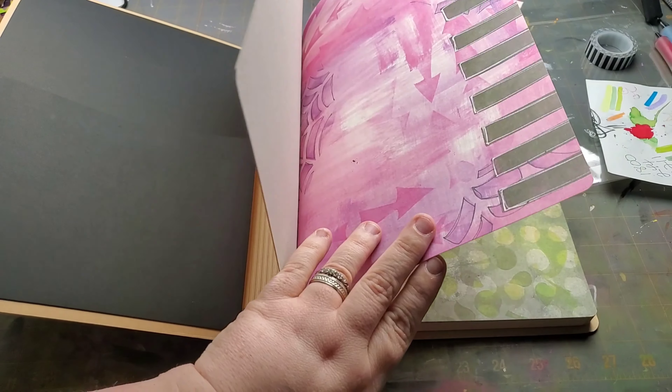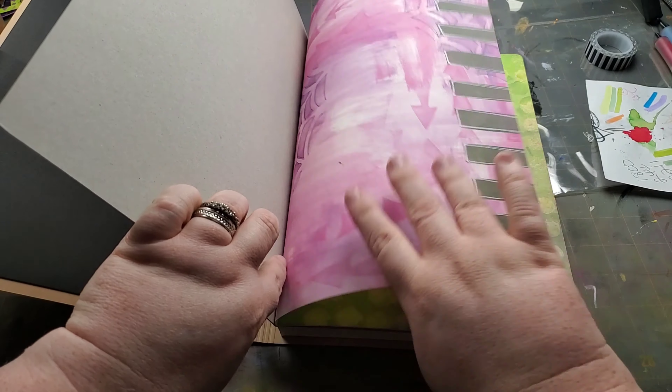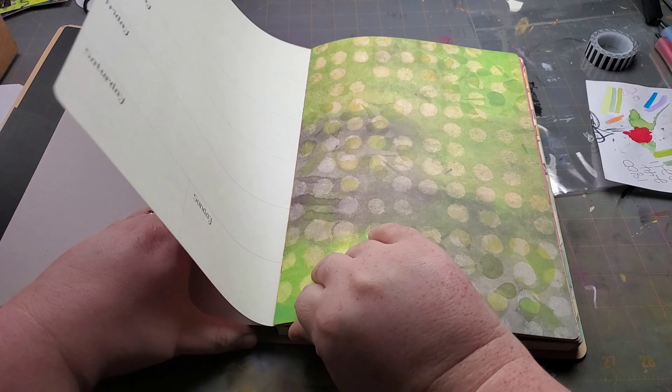I painted the cover. The only thing is, if you're going to paint the cover, make sure you cover this part with white first, so that way your colors come through.